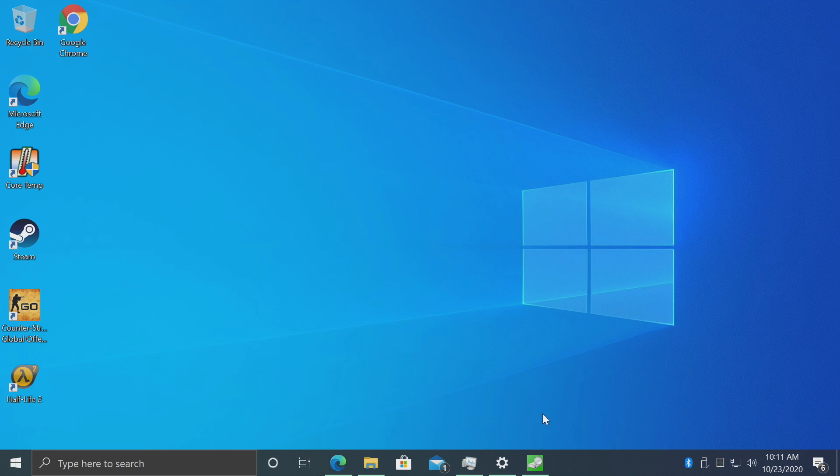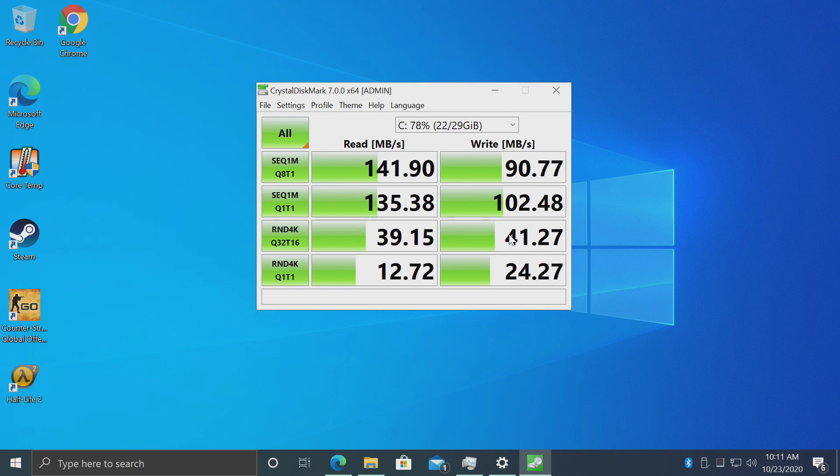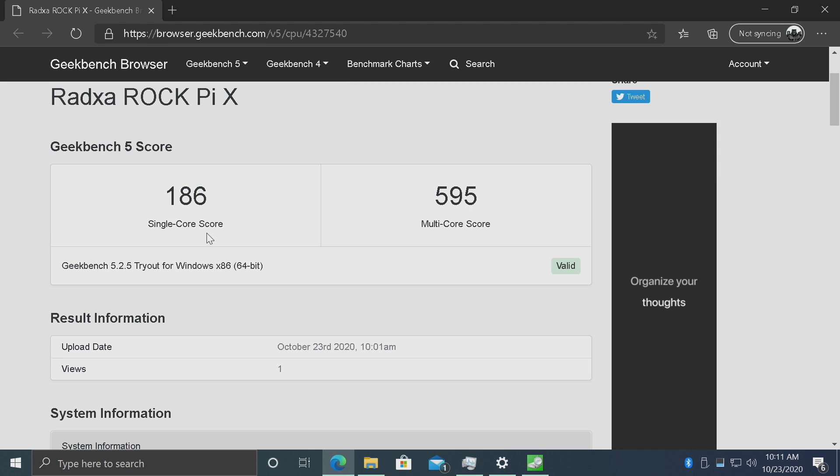I ran a couple benchmarks. First was CrystalDisk for the internal eMMC — it is definitely a lot faster than a microSD card, but it has nothing on a cheaper NVMe SSD or even some SATA SSDs. It's still quick enough for a little board like this. Next I ran Geekbench 5: single core 186, multi 595. Definitely pretty low in the grand scheme of things.